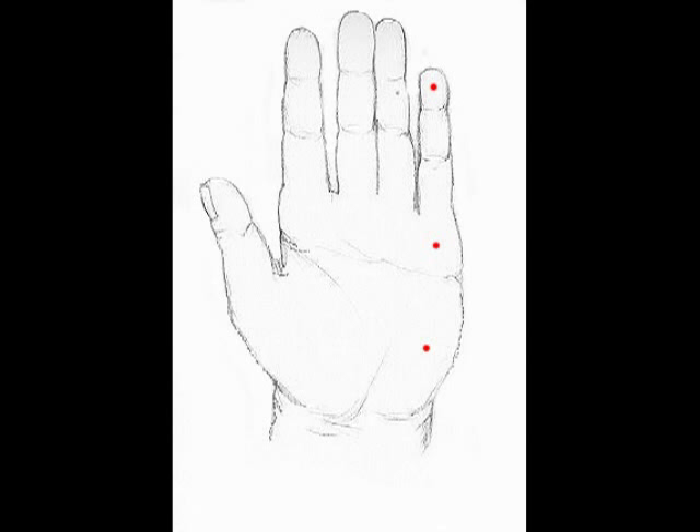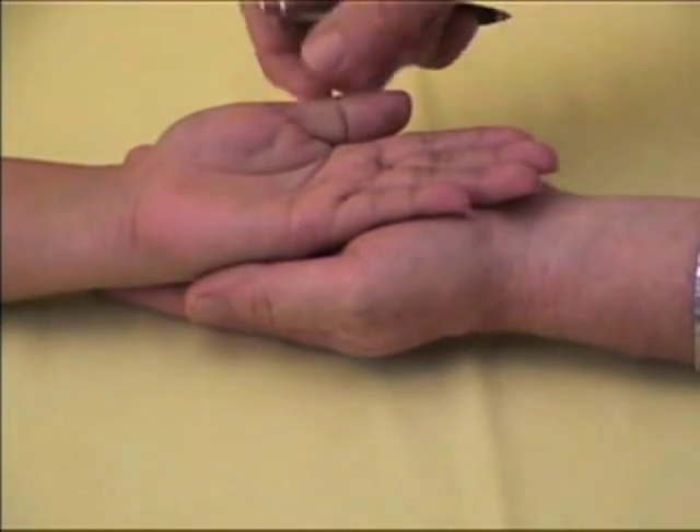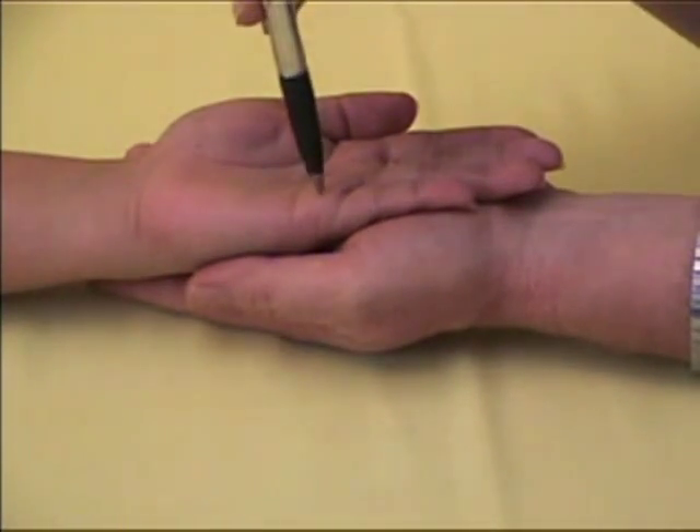The ulnar nerve makes us aware of sensation on the small finger side of the palm of the hand. With the patient's hand resting on yours, ask the patient to close his eyes. With the eyes closed, touch each of the three points with the ball pen in the lightest possible way.